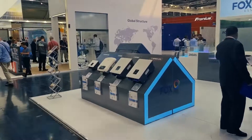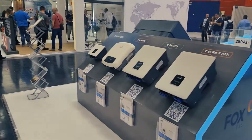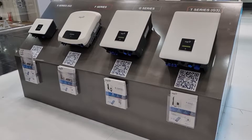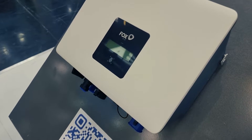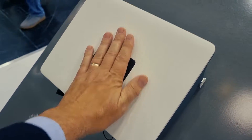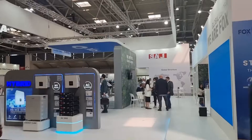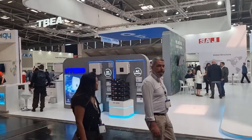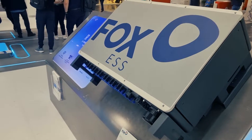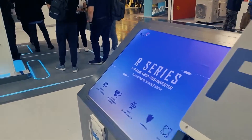Here on the side you can see Fox's grid tie inverter offering. It's really interesting, especially this little inverter — it's a three kilowatt grid tie inverter, and if you have a look at the size of that, it's just absolutely tiny. And over here is the new grid tie large commercial scale inverter that goes up to 136 kilowatts of power.